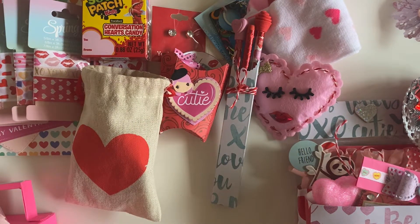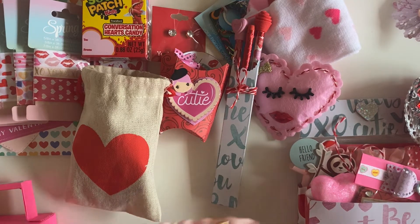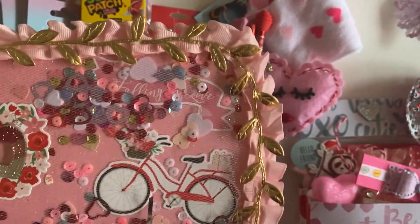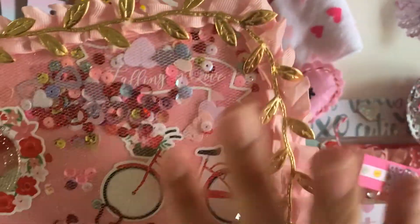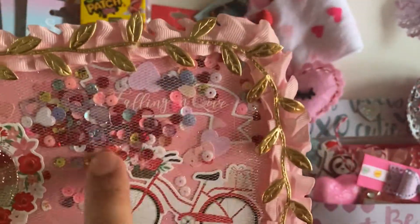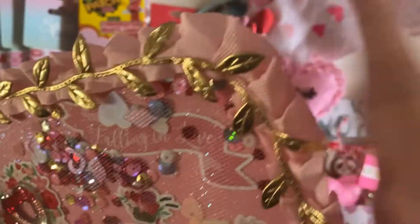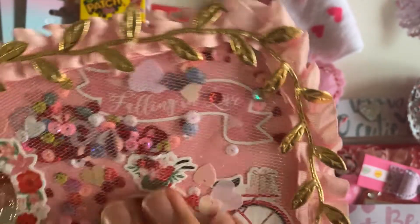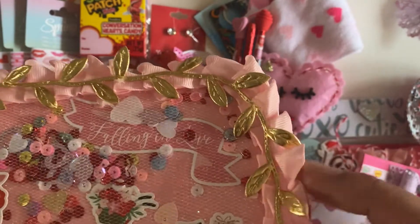I don't know what to leave until the end — if I should leave the bag or the embellishment box. Let's open the embellishment box because you guys know this is my thing — I love embellishment boxes. Look at this beautiful shaker she made. Look at the sequin mix, and it's got a little bike. And it says 'falling in love.' How cute. And all this pretty trim around — that is so pretty.